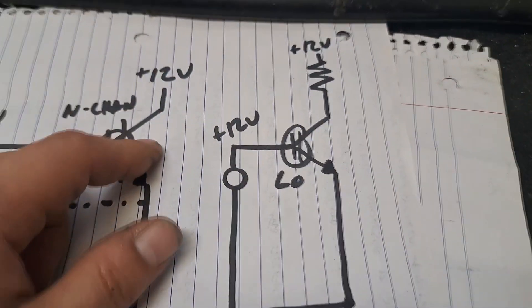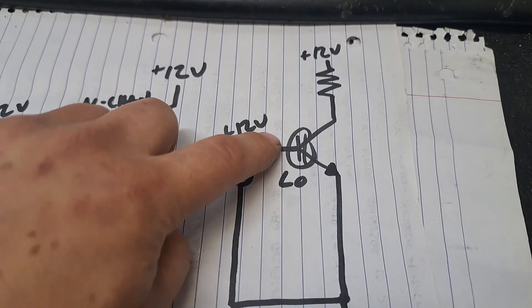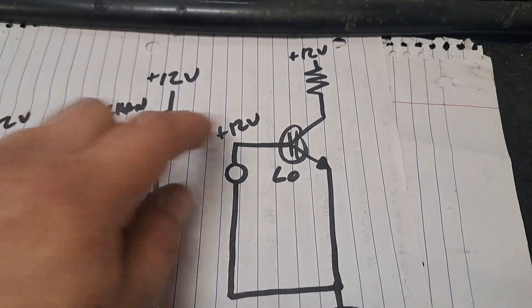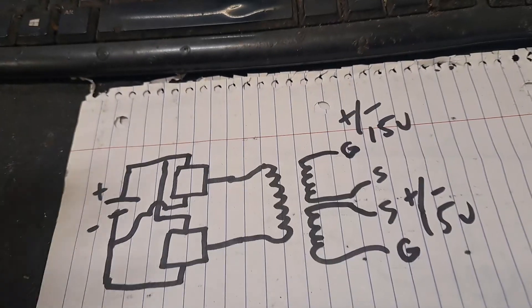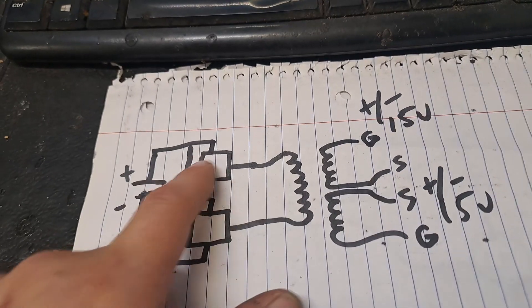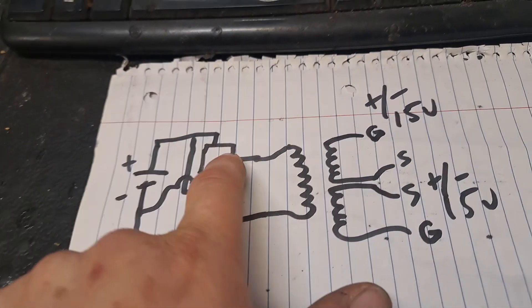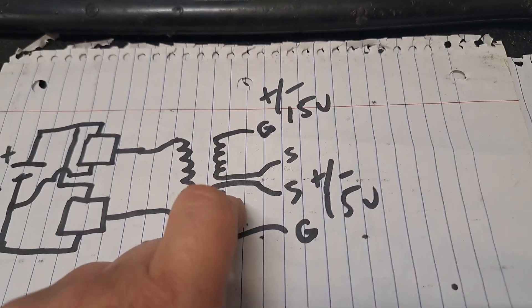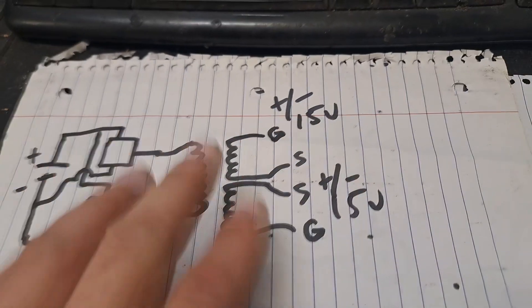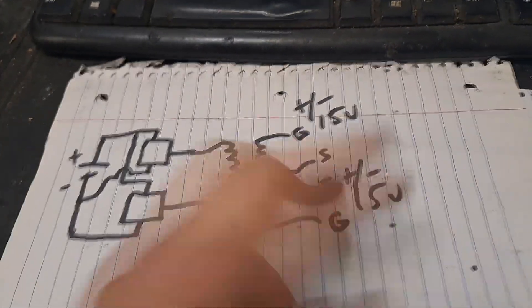The low-side switch doesn't have this problem because it is tied to ground, so the single rail supply gives you obviously 12 volts VGS. Let's take a common Tesla coil driver — say these are two gate-driving ICs with a positive supply of 15 volts. They share the same supply and each output is driving a transformer primary, so when you transform over to the secondary windings driving the gates, you automatically get an isolated floating supply.